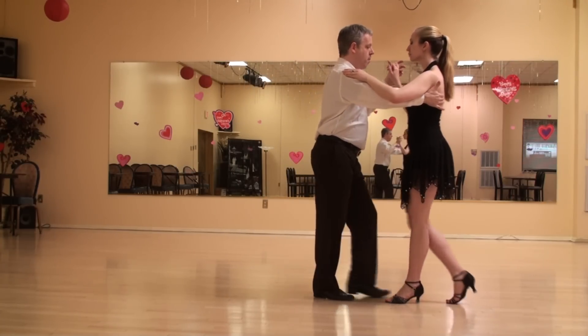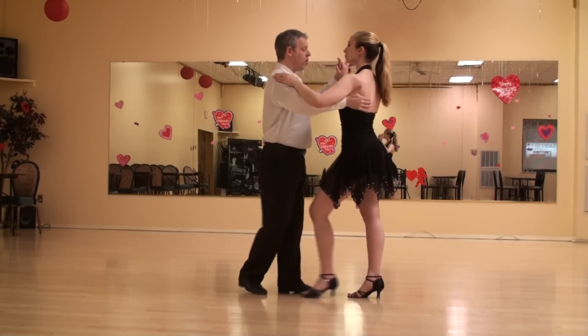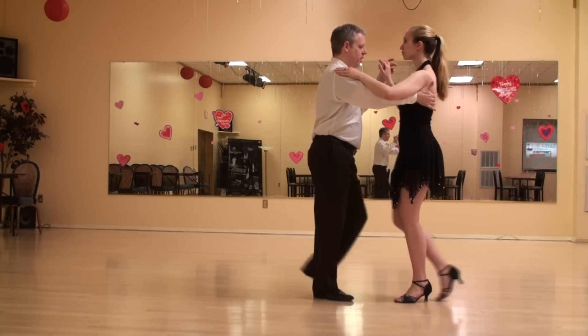Followers: back with the right foot, back, recover left, step forward right. Forward left, replace right, and back with the left foot.